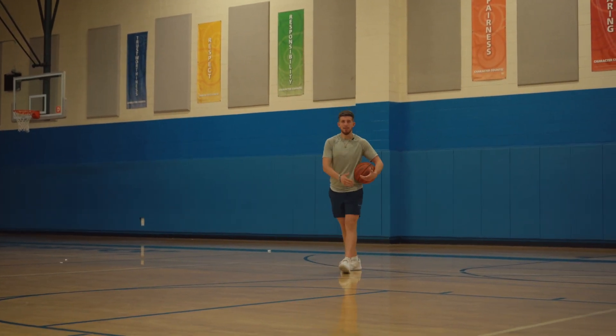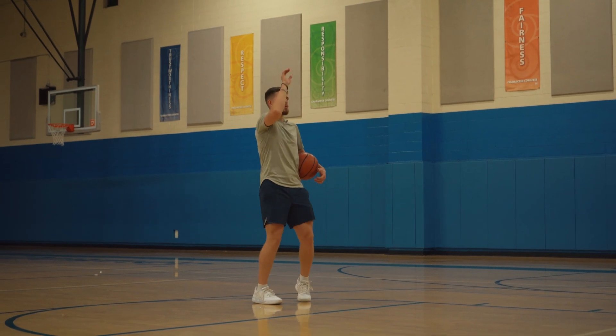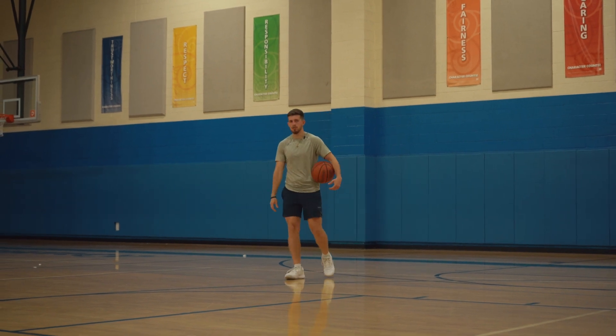By jumping as high as you can, you're going to have to slightly adjust that shot. You'll find yourself shooting more of a two-motion shot with a little bit higher set point — that's exactly what we want. Even if it's uncomfortable at first, push through it and get used to it.